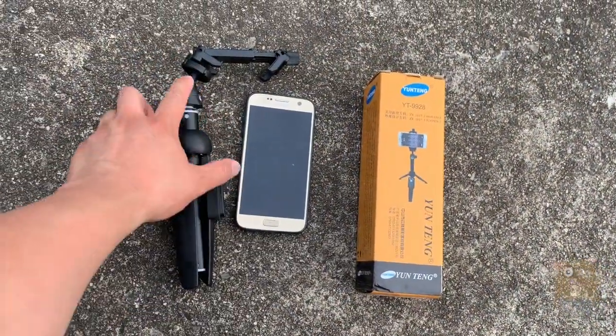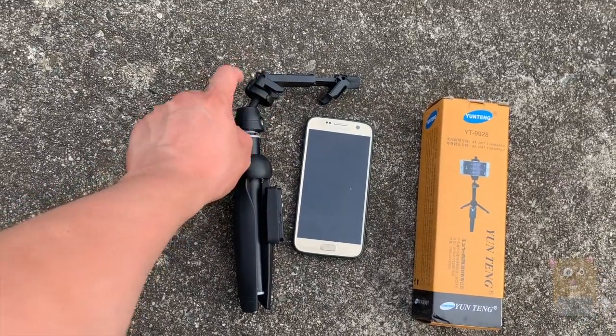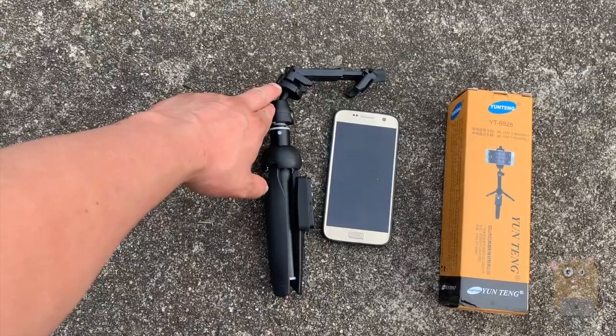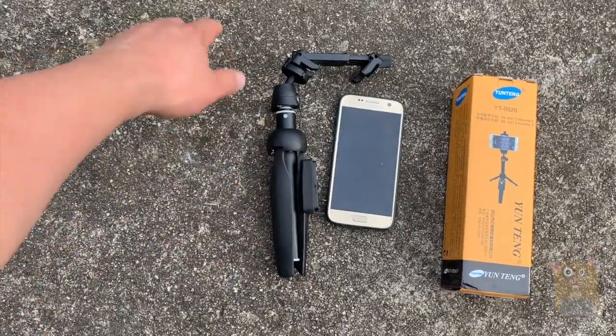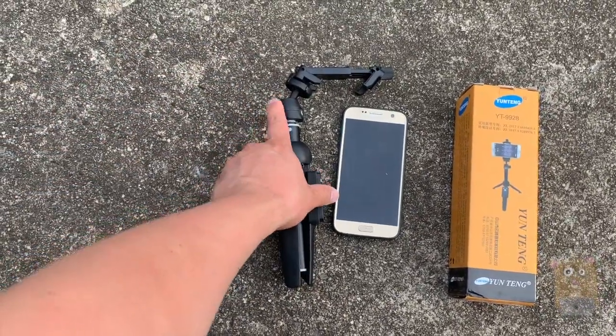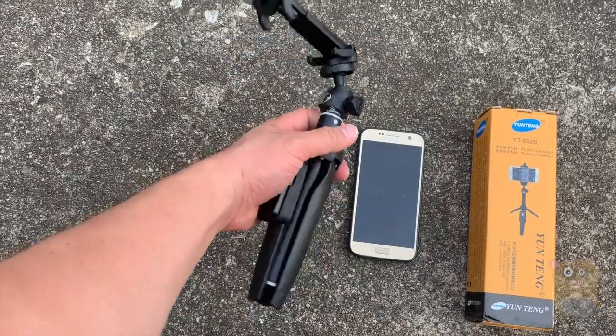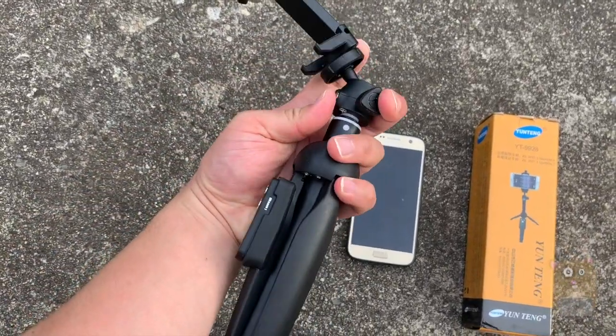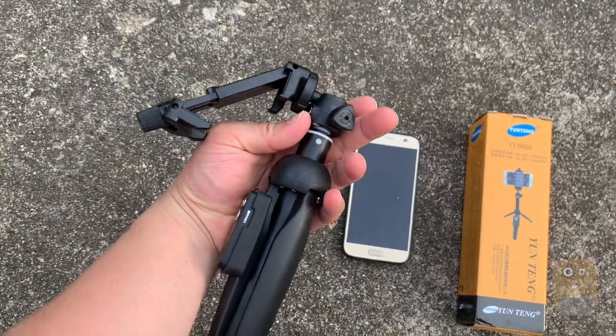When it's collapsed, not counting the cell phone mount part, this piece from the quarter-inch tripod thread down to the bottom is about 8 inches — a little over 8. And I can always loosen this and collapse it to shorten it a little bit more.